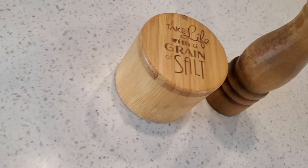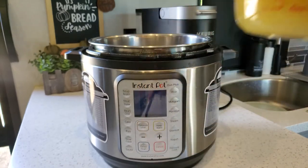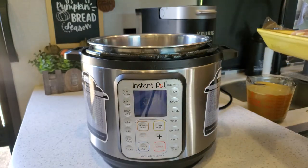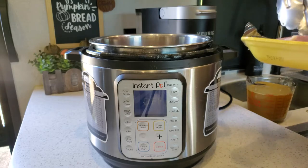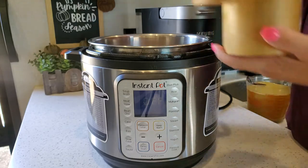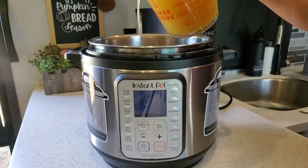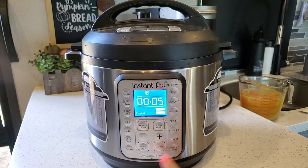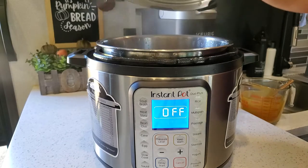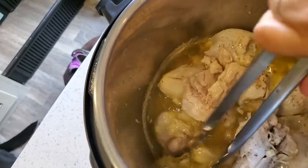You'll also need one stick of unsalted butter, salt and pepper to taste, and four cups of chicken stock. Once the chicken is in, add salt and pepper and one cup of your chicken stock. Pressure cook on high for eight minutes, and when the time is up do a quick release of the pressure and either shred or break up the chicken how you like — I prefer bigger pieces so it's more like chicken and dumplings.